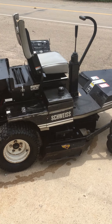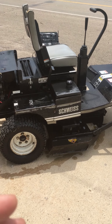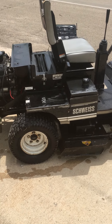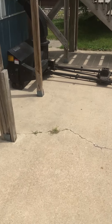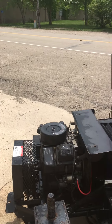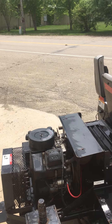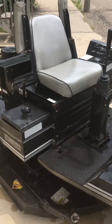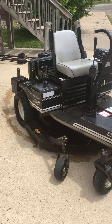What we got here is a Schweiss 50-20 zero-turn lawnmower with a snowblower attachment that goes underneath. It's well-maintained with a 54-inch deck. Runs good, everything works.